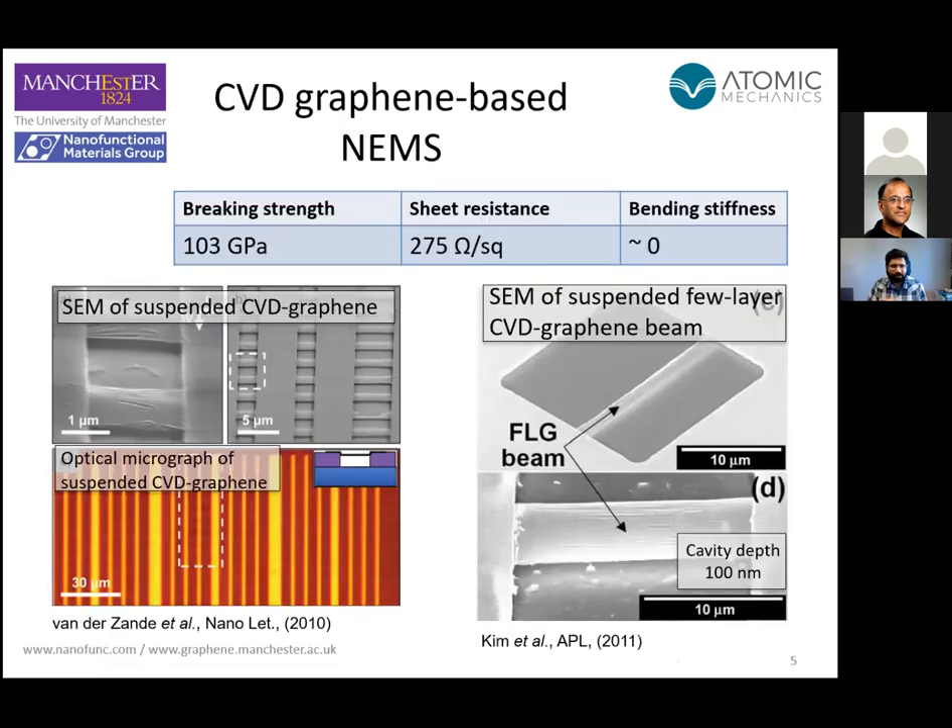This is where graphene comes into the picture. Graphene is essentially what one would consider an ideal membrane for MEMS applications, because it combines all the desirable properties: thinness, high stiffness, light weight, and high electrical conductivity — all the sorts of things one would look for in a MEMS membrane to give you the best performance. Theoretically speaking, graphene membranes should give you an excellent MEMS pressure sensor, and people have been trying to make graphene MEMS devices for well over a decade.